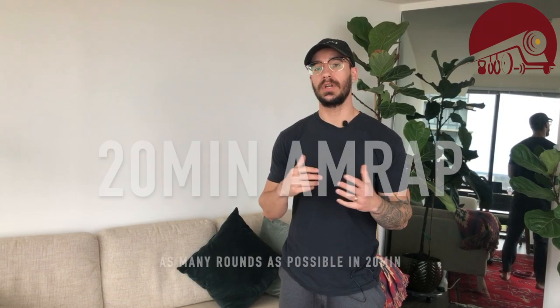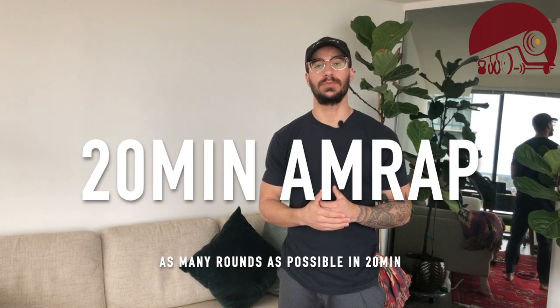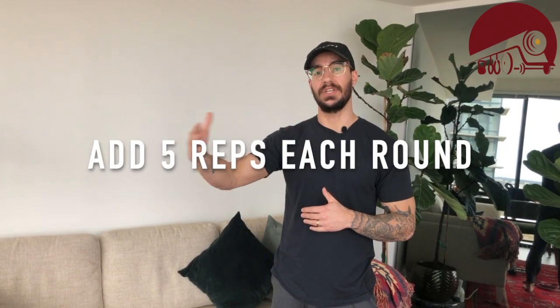Welcome back — we're coming up on the end of our first week of quarantine at-home workouts. We're going through a 20-minute AMRAP today — that's as many rounds and reps as possible in 20 minutes. We're going to cycle through three movements, and each time we finish a round we're going to add five reps to each movement.